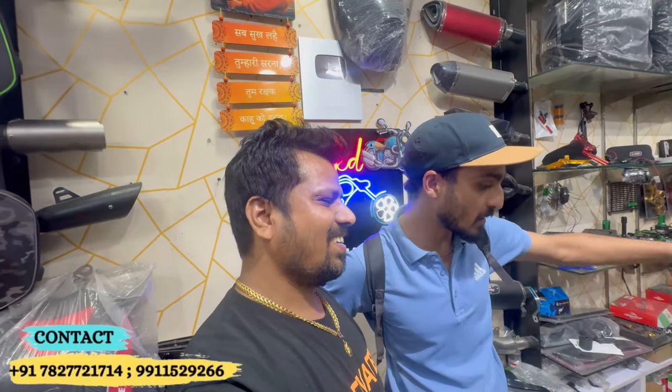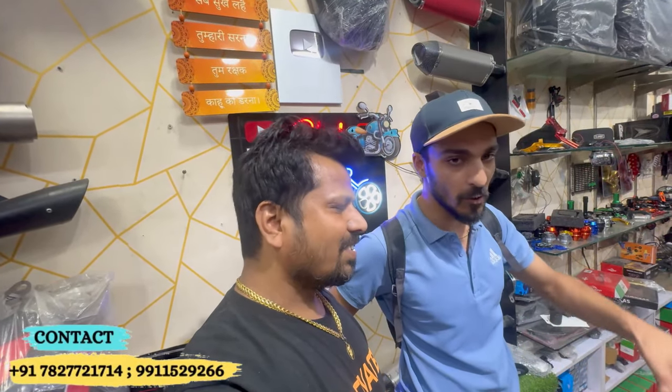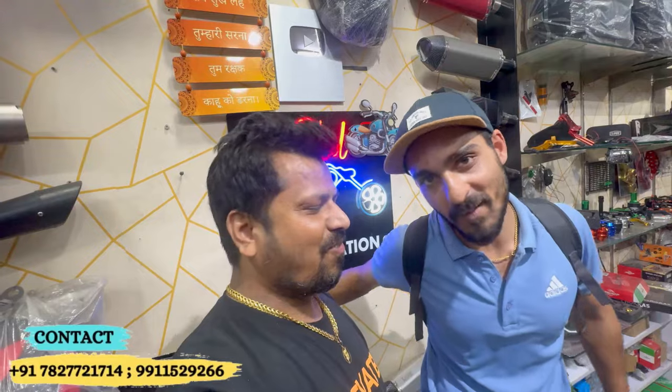Color match quality is good. It doesn't look like aftermarket — it's company fitted. Fitting is good, wiring cut is good, simply amazing. Very happy with the experience. Fog lamp is great quality.